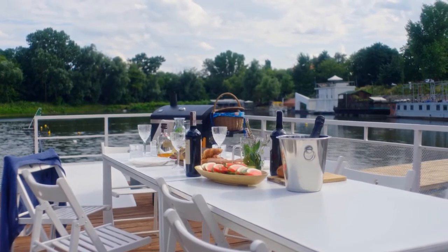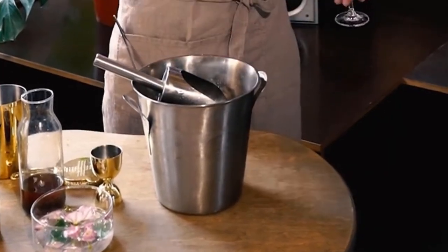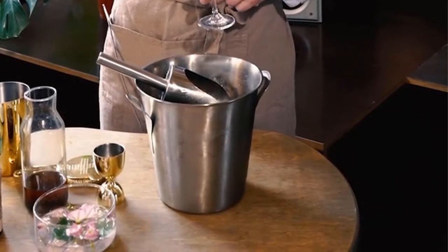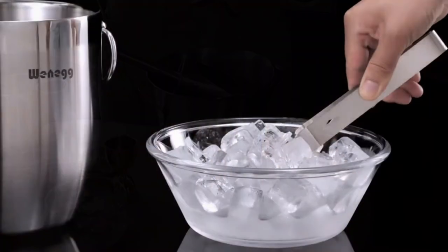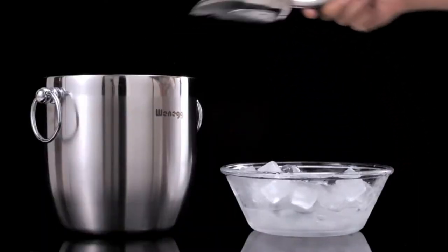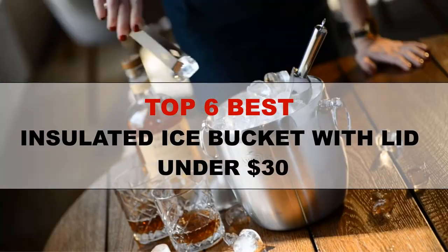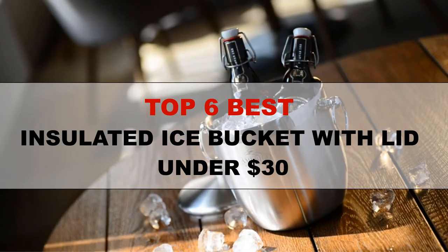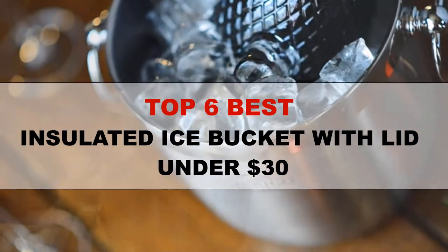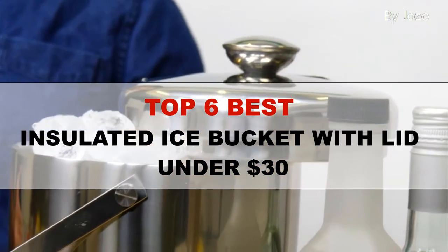An ice bucket is a fantastic addition to your home bar, as it can store plenty of ice cubes for a long time. Ice buckets now come with lids to keep ice for a long period of time. There are so many advantages to having ice buckets at home or in the bar. We have researched and listed some of the best ice buckets, which have lids, and some also come with tongs and scoops.